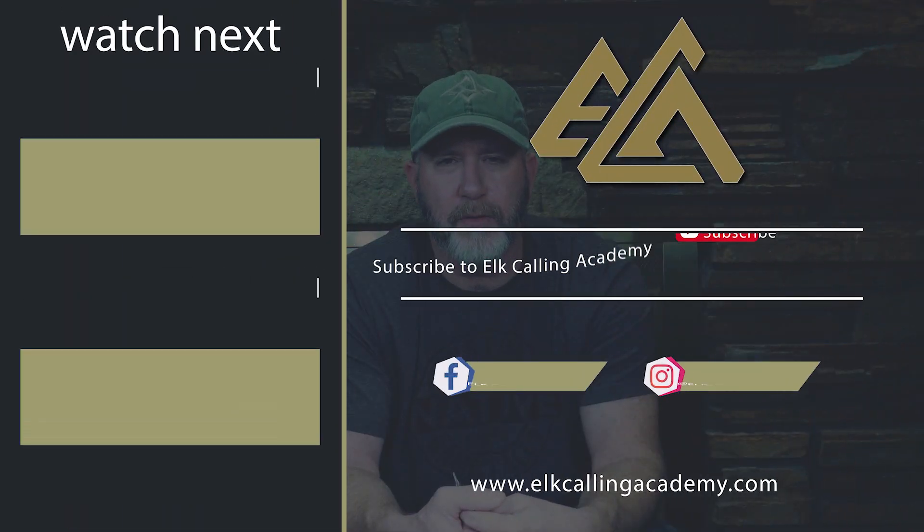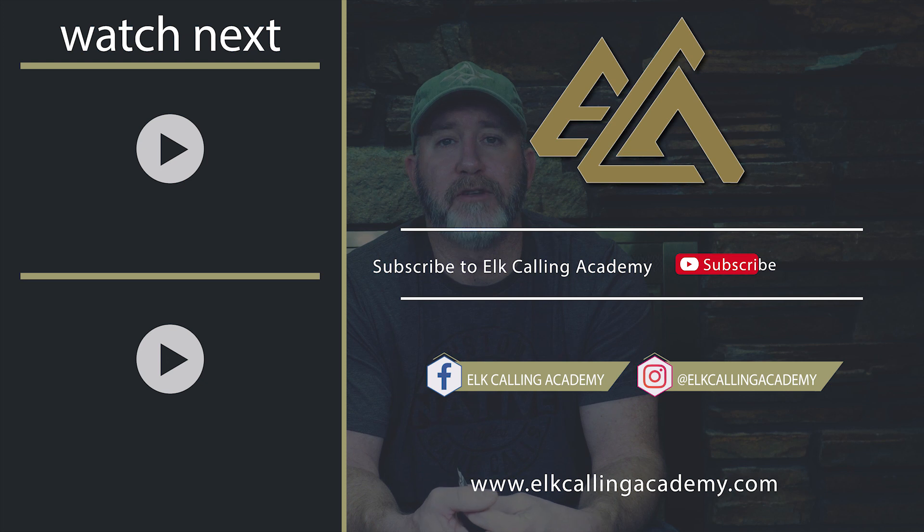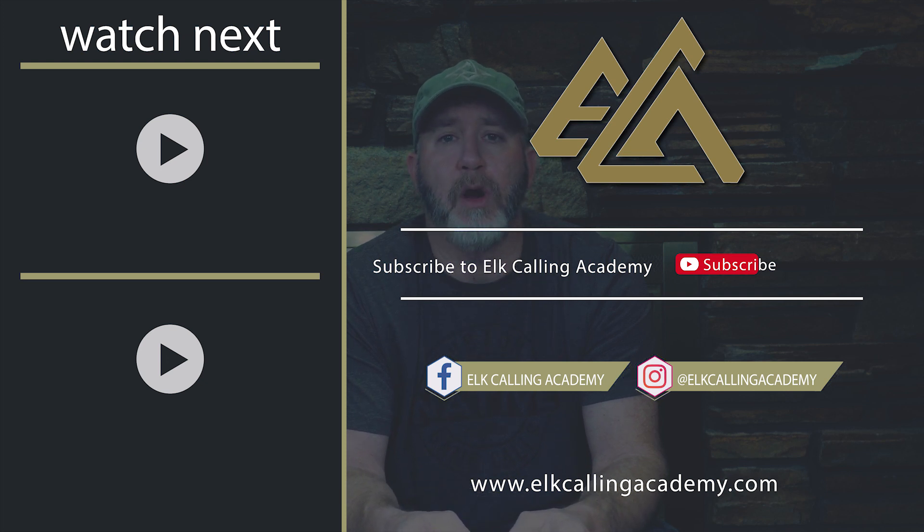The Deuce is more for that intermediate to advanced type caller, while the 450 — everybody can work on that one. So there's a quick review of the Elk Addict Rip It reeds. Hope you've enjoyed it. Thanks for tuning in — we really appreciate the support. As always, keep calling, keep practicing, but most importantly, have fun. We'll see you on the next video, brought to you by Elk Calling Academy.